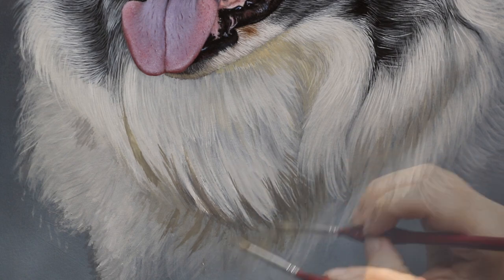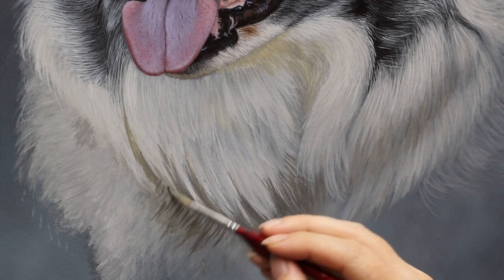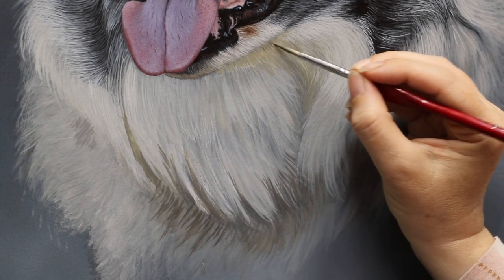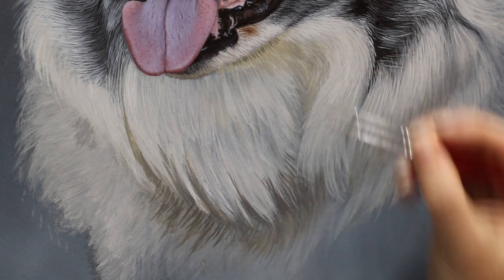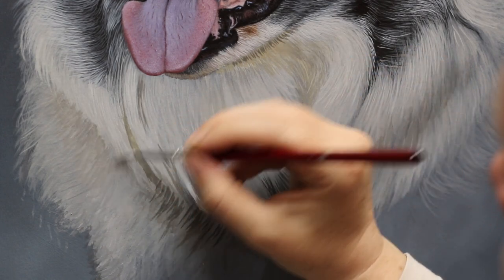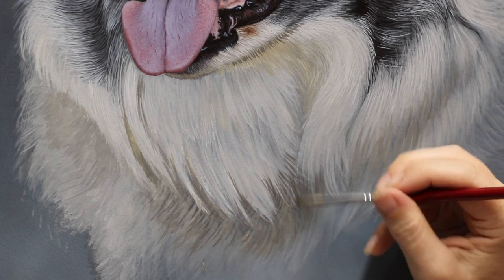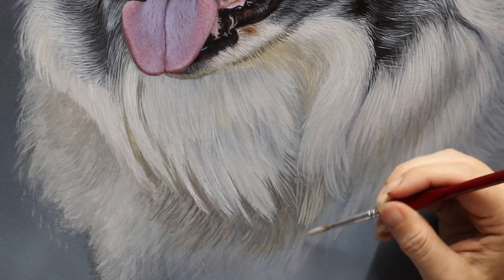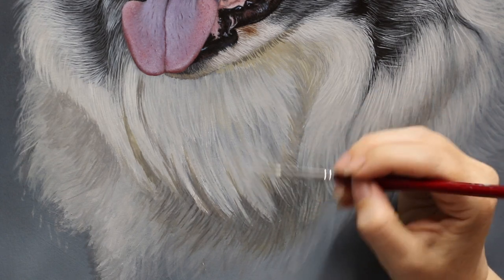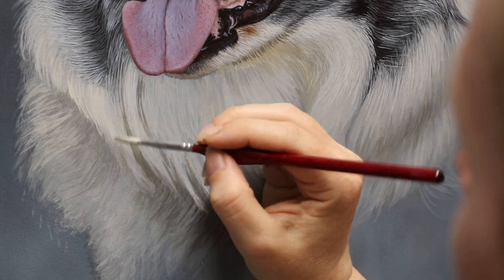I'm mostly concentrating underneath the main clump just under his chin, getting the shadows in there. I'll be extending that shadow onto the hair further down his chest underneath that clump. Notice the difference in direction — the hair on the clump under his chin comes down and slightly to the right, while the hair just underneath goes off to the left. These differences in direction make it quite challenging when fur overlaps fur going in another direction.